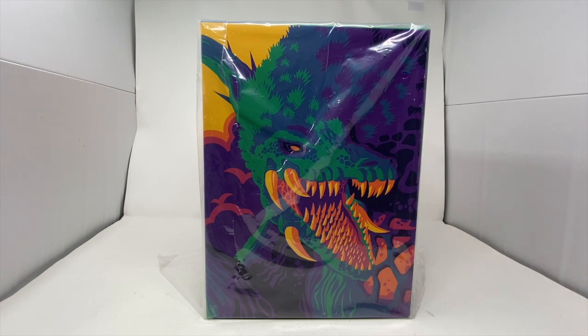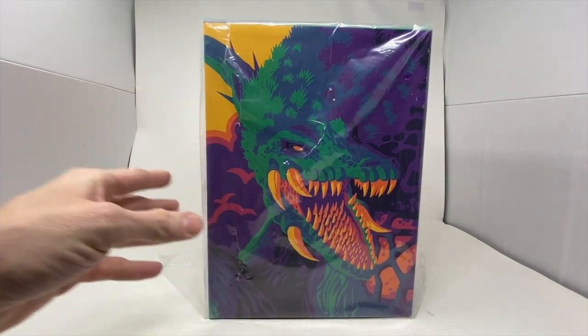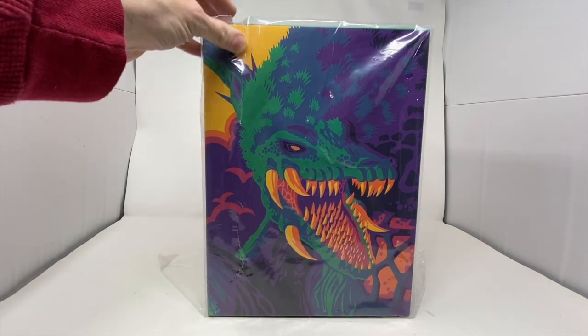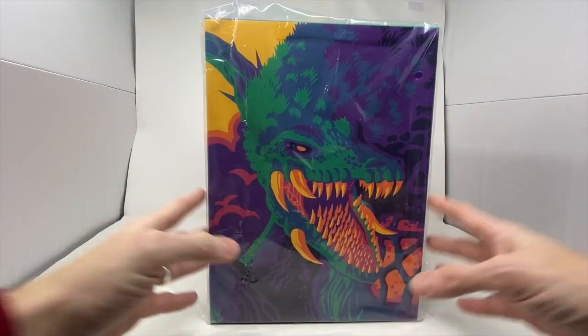My wife comes running in. She said, what's the matter? Is it damaged? And I said no. Tom did the box. And we were just in awe. We were just so happy to see Tom getting this kind of artwork on something that he loves.